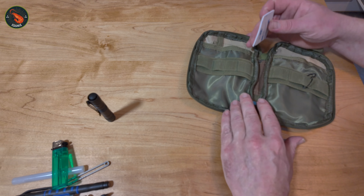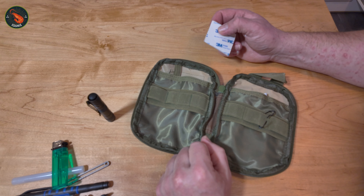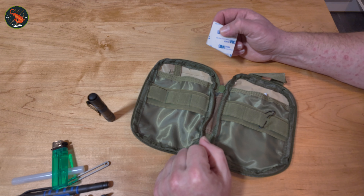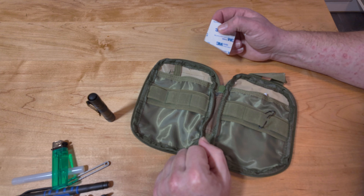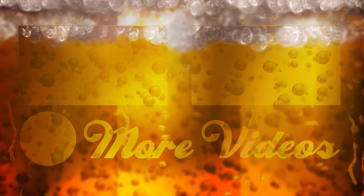I hope you found all this useful. This whole EDC cost me around £12 in total, and it's got everything I need if I should get caught out when I'm out and about. Thanks for watching — I hope you enjoyed this, and I'll see you again soon.